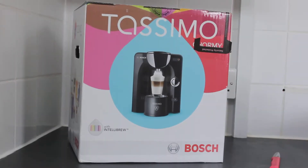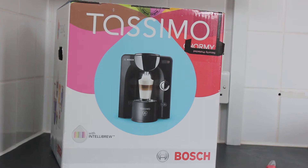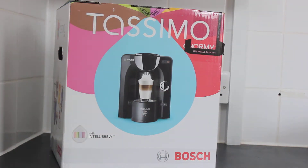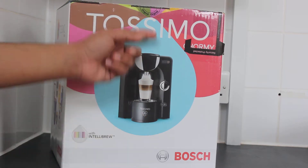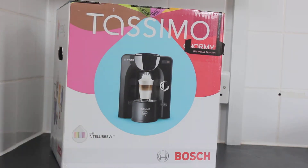You can see that is the Tassimo Charmy model. It's actually the best model out there for Tassimo — the models can't get any better than that. You can see on the front of the package just the picture: Bosch, IntelliBrew, and the actual Tassimo name.